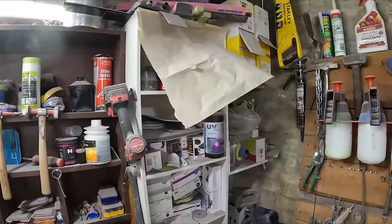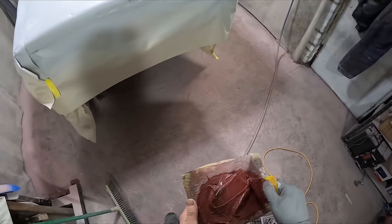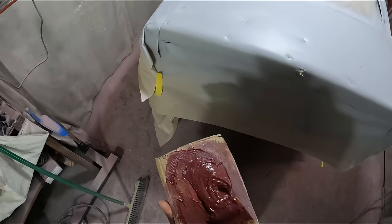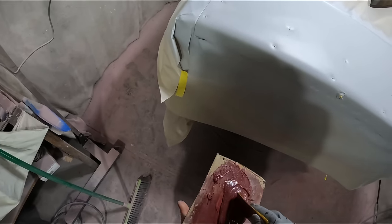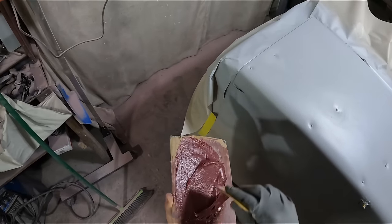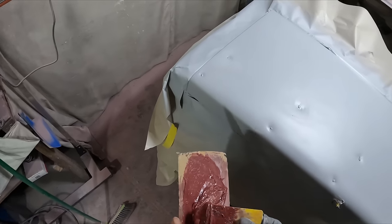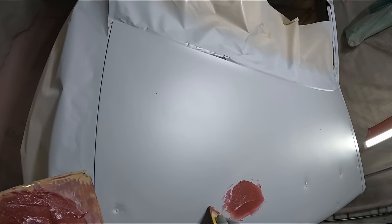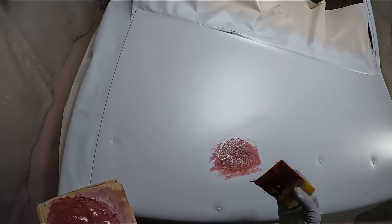I used to wear gloves when I would do body filler work, but I've had enough of getting body filler all over my fingers. I'm just whacking it into the deepest spots.